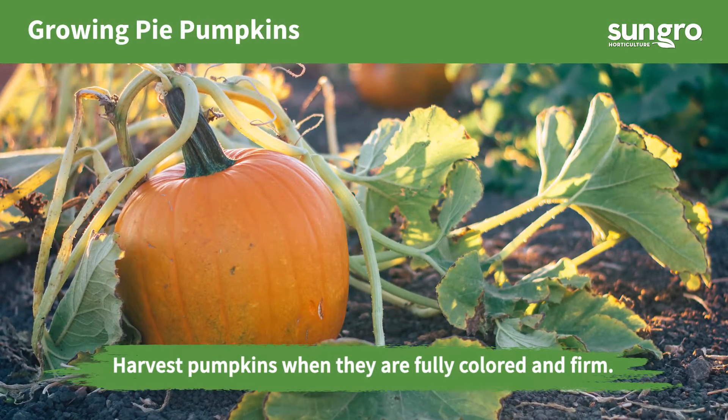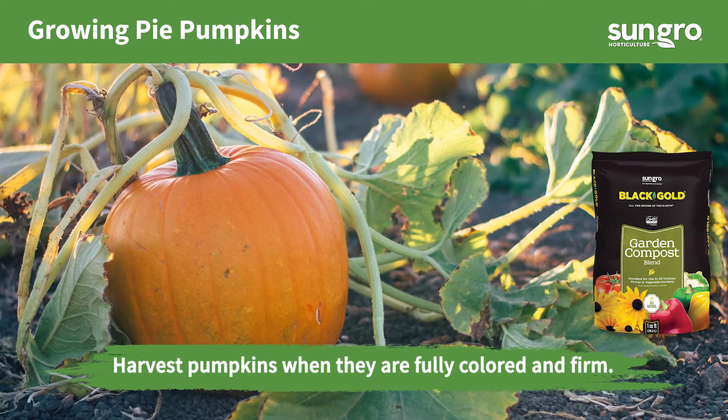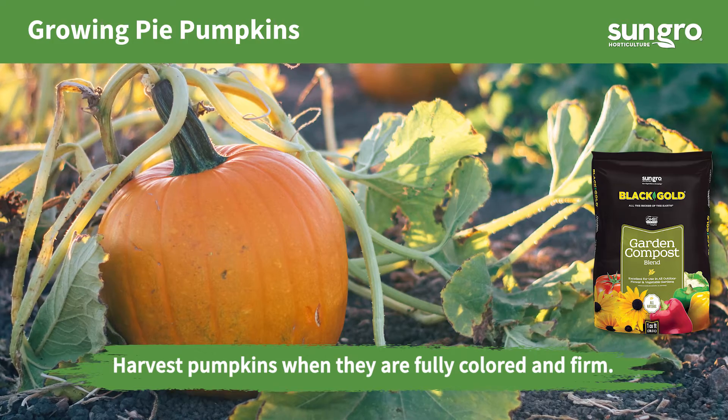Start pumpkins in spring for fall harvest. I amend my mounds with Black Gold Garden Compost Blend for best performance.